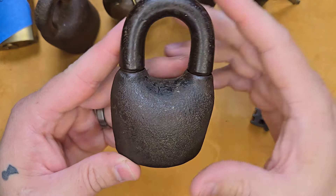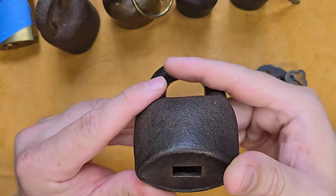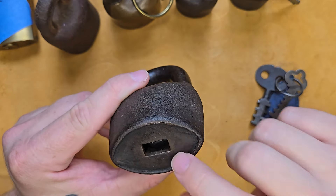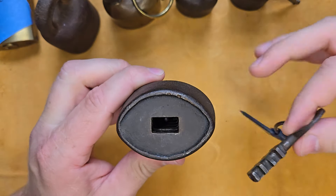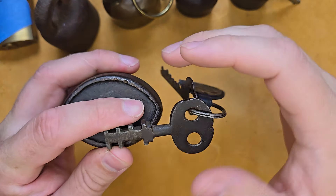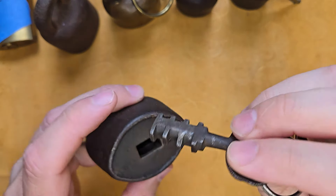This here is cast iron, and one way to tell if you have a Scandinavian lock is the obvious shape and just the heft of it. Scandinavian locks were usually made with rotating discs inside. You can see that gigantic keyway in there, and then you have your nice key right here. These were created with rotating discs that coincide with the key.